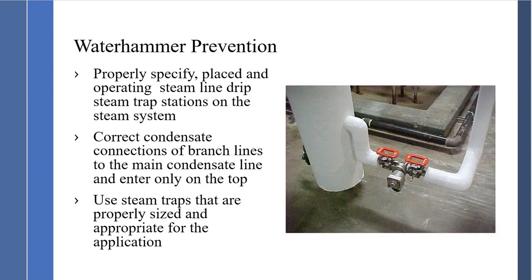Properly specify and place operating steam line drip and steam trap stations on the steam system. Make sure steam traps are sized correctly. Understand P1 and P2, and that branch lines connect to the top of the condensate header to eliminate thermal shock water hammer. Take the time to size steam traps — as much effort as you put into sizing a control valve, size the steam trap appropriately.